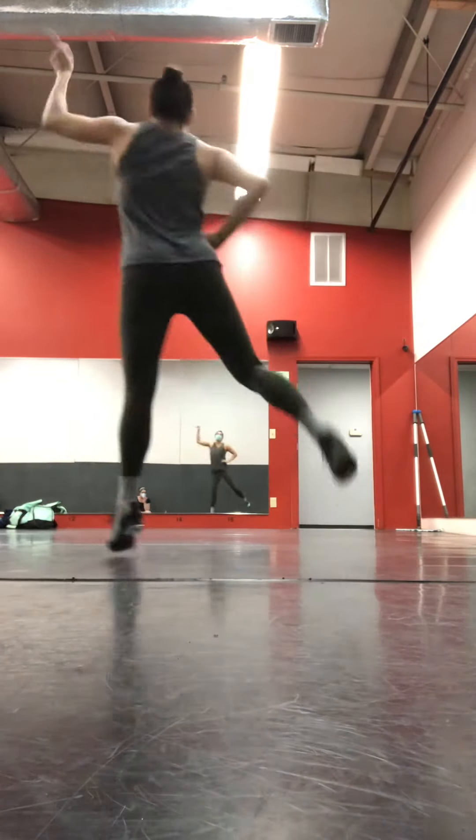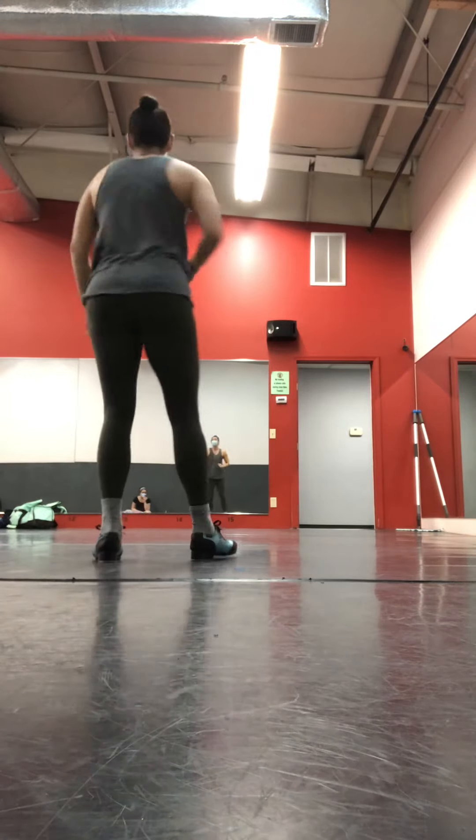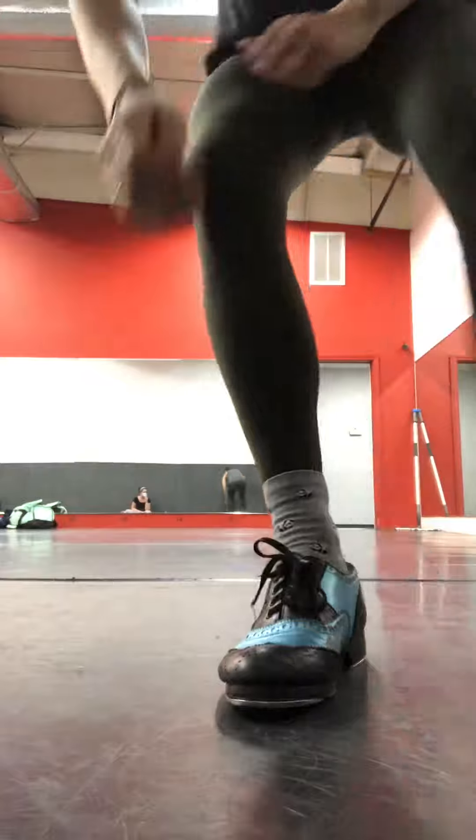Hop. Together. Hop. Together. Down there. Five. Six. Seven. Okay? All right, loveys.